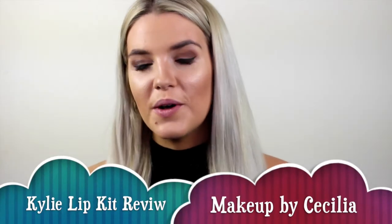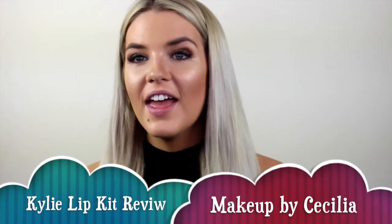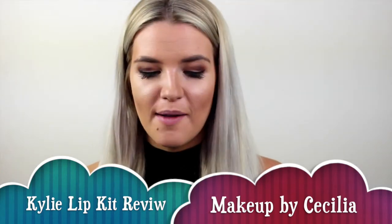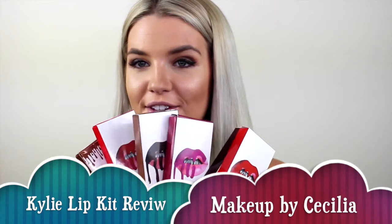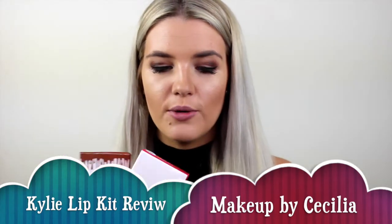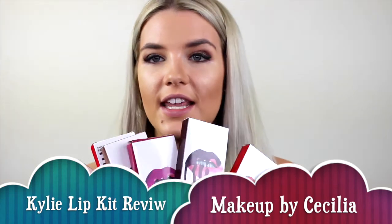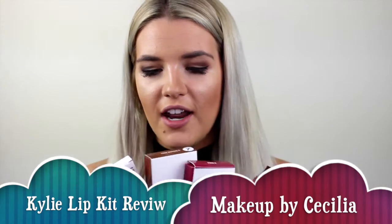Hey everyone and welcome back to my makeup channel. Today I'm going to be reviewing a bunch of Kylie Lip Kits. I'm so excited I've got my hands on a few of these. I thought I'd try a few more of the crazy colours, more of the deep reds and the purples and see how they turn out.